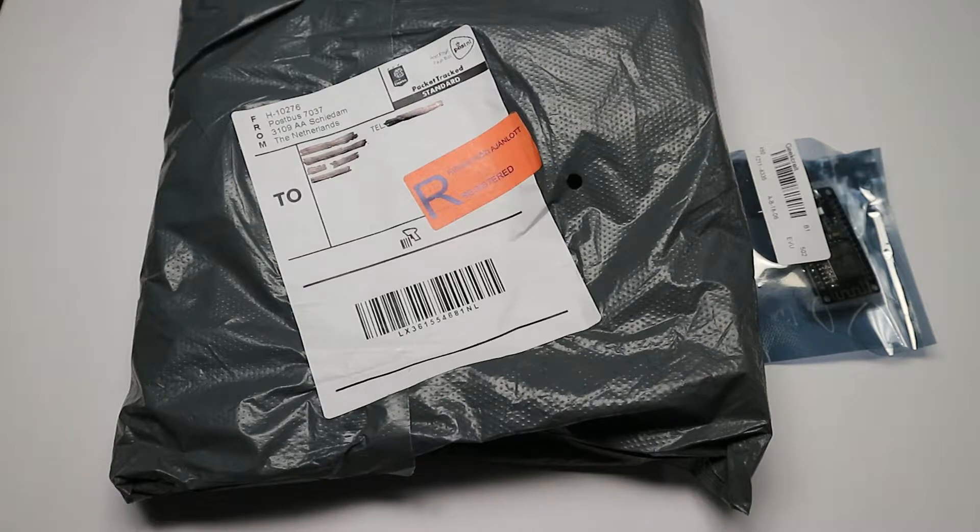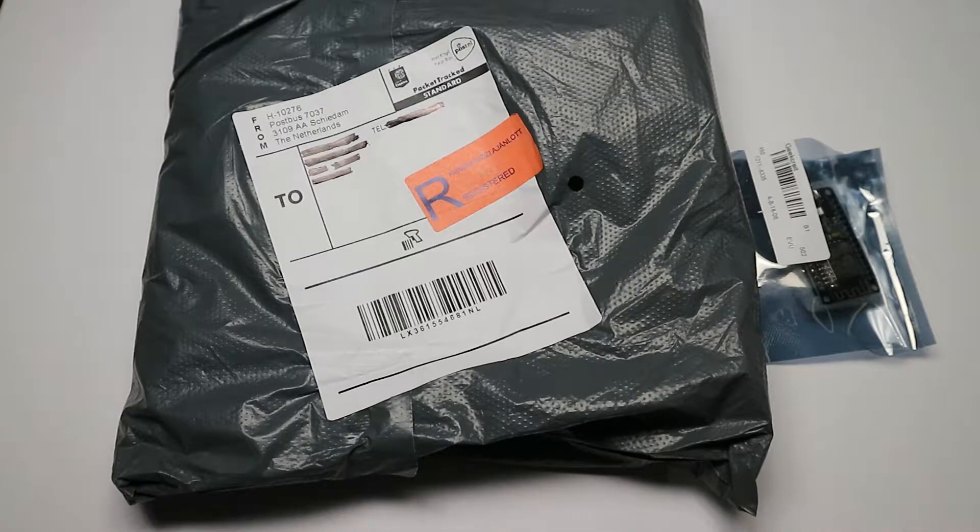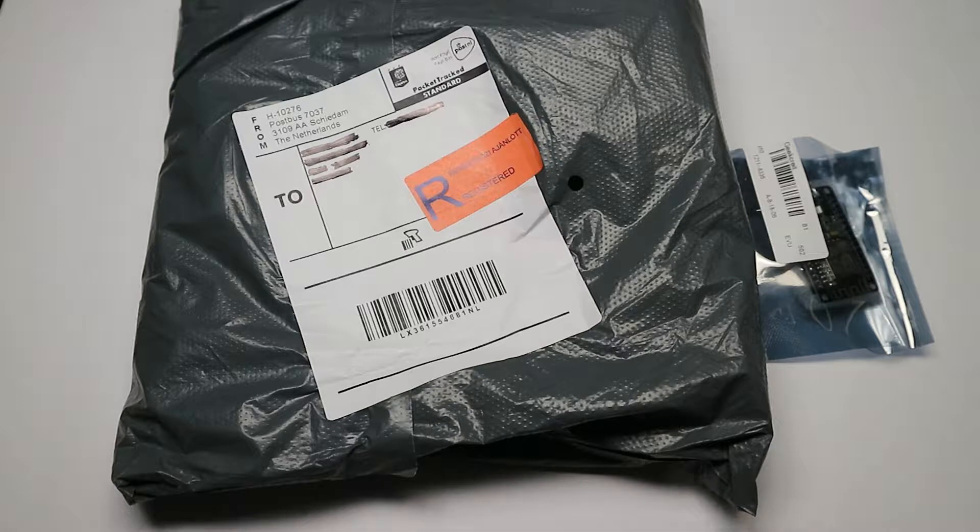Hey everyone, this is Maniac aka the Tinkerdot here, and today I'm having my first hands-on experience with individually programmable RGB LED strips. What I'm planning to use is an LED strip that just arrived from China and a NodeMCU which I already had, and in theory these two should be enough for me to have my experiment.